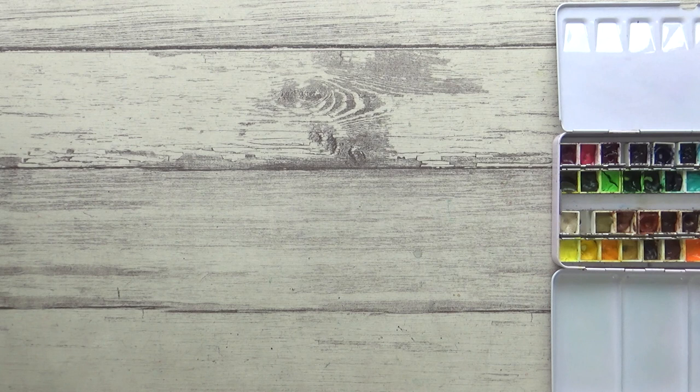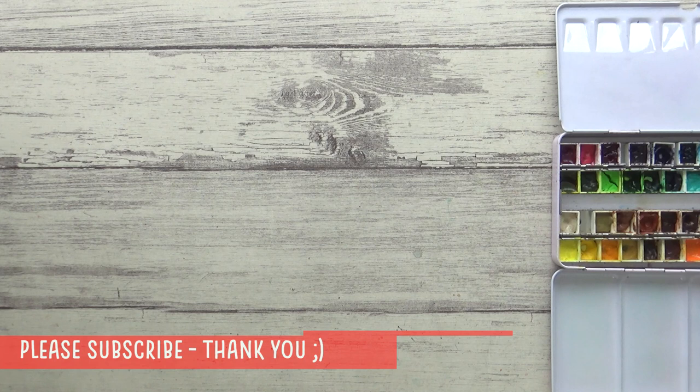As we go through the painting I'm also going to give you my top do's and don'ts for watercolor painting. Whilst this is not going to be an exhaustive list, it will hopefully help you to get the results you want in your own paintings, regardless of your style, choice of subject, or level of ability. So I hope you enjoy the video.